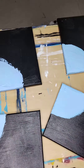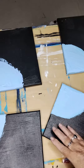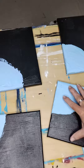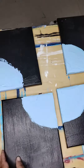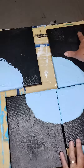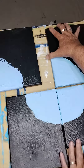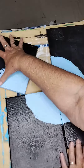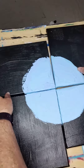Hi everyone. Just showing you the next step of the painting of the four pictures, or the four little canvases. This is what I've got to so far — it's just the basis, nothing more than that at the moment, because I've still got to build up the colour.